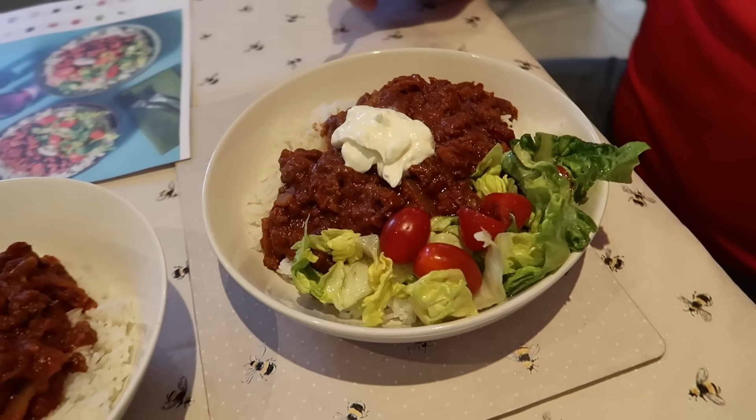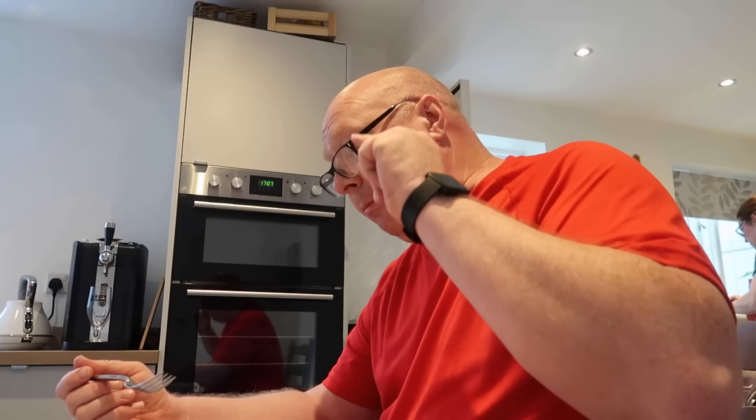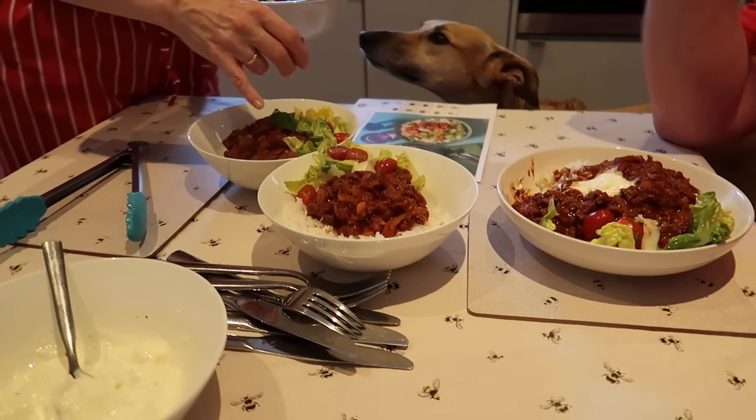And there we have it folks — chilli beef burrito bowl! The cream just adds a completely different flavour, doesn't it? Really, really good. What's the salad like with the dressing? Really good. How much did the meals work out at? It was 48 quid for four meals for three people. And I've got to say they are quite generous portions because me and Ginny neither of us eat very much, and we've got ample there with a bit extra.